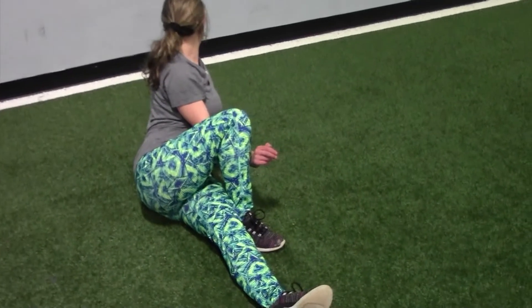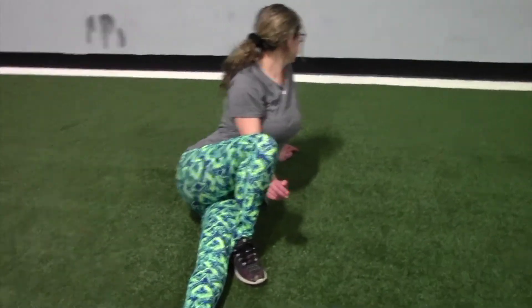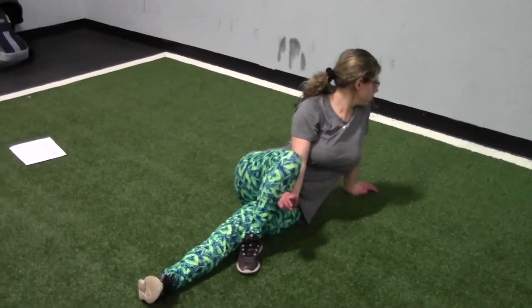For the seated lower back rotational stretch you're going to crisscross one leg over the other with the other one straight, and you're going to twist your body so you get a nice stretch in your lower back.